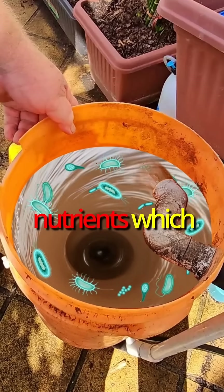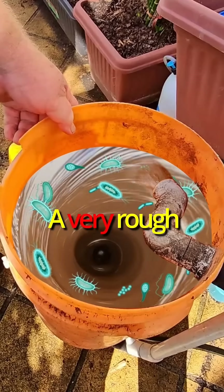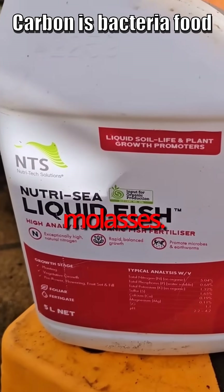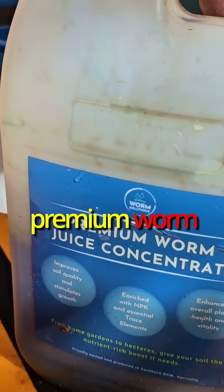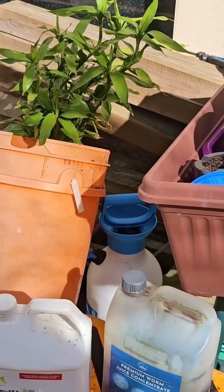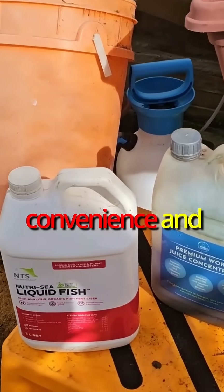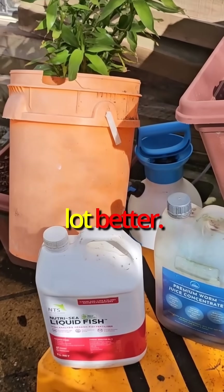And they in turn break down the nutrients, which when fed to the plants, the plants can then consume. A very rough explanation, but that's how they work. These are what go into the compost brew, along with the carbon-based molasses. We've got the Nutri-Sea liquid fish and the premium worm juice concentrate. So that makes up a little bit of a blend. If Daryl had a worm farm here, I'm sure he would just make up his own worm juice and put it in. But just for convenience and seeing as he's a busy man with his job, just a bottled component to do a lot better.